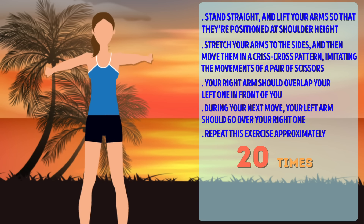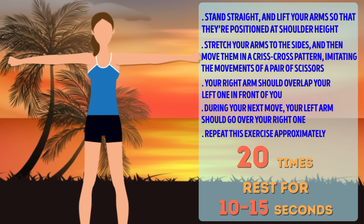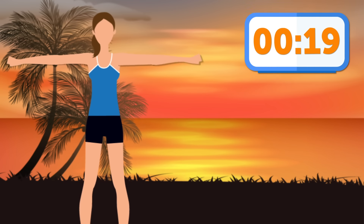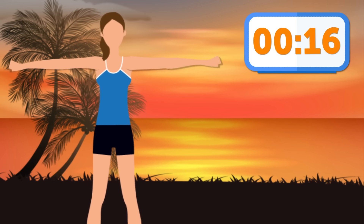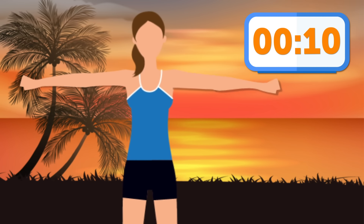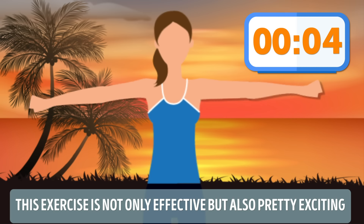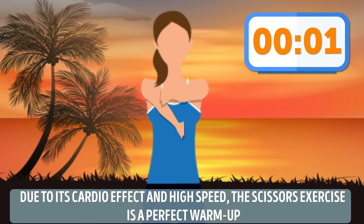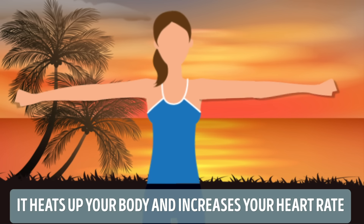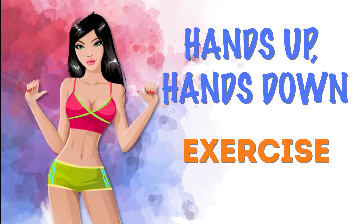Criss-cross exercise, or scissors exercise. Stand straight and lift your arms so that they're positioned at shoulder height. Your feet should be slightly apart. Stretch your arms to the sides, and then move them in a criss-cross pattern, imitating the movements of a pair of scissors. Your right arm should overlap your left one in front of you, and during your next move, your left arm should go over your right one. Repeat this exercise approximately 20 times. Don't lower your arms even if they start to hurt. Rest for 10 to 15 seconds, put your arms down, you can shake them a bit. Now do one more set.